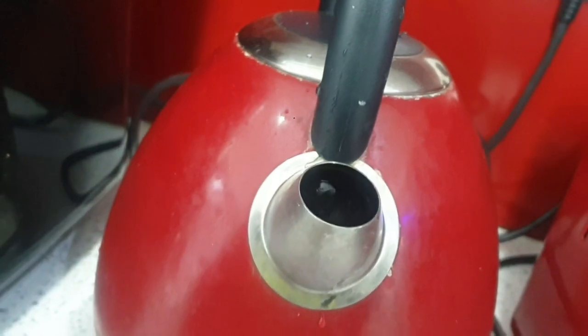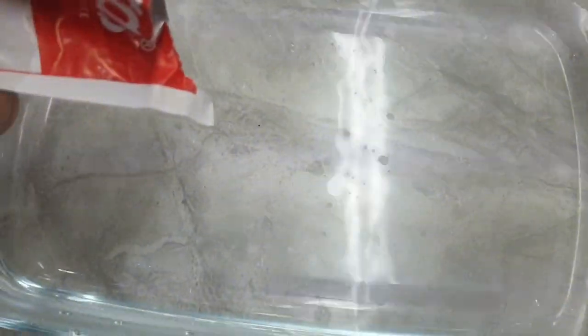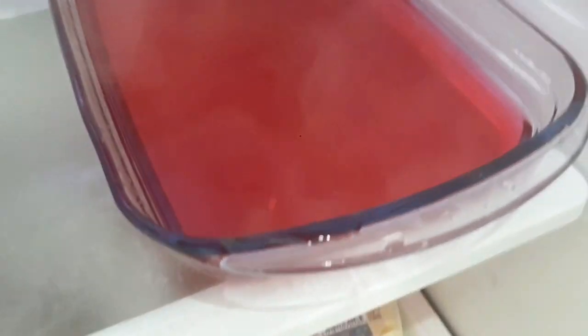We're warming the hot water in the kettle. We're washing the bowl. Hot water goes into the glass bowl, then the jelly crystals go in. Put the jar in the fridge, and now we wait.